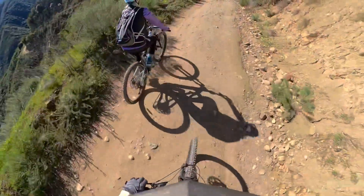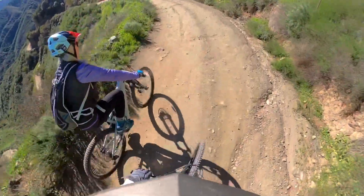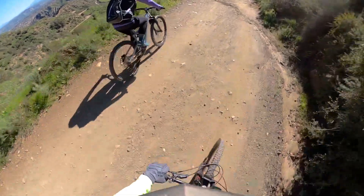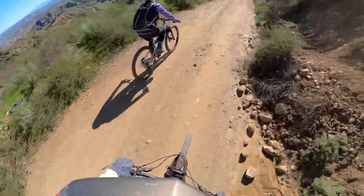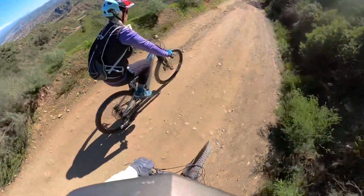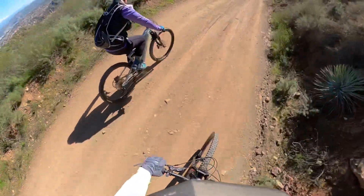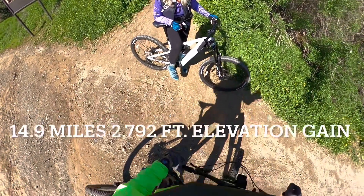Look at you — sure-footed and steady like a mountain goat. Look at that, shredding the trail — look at this coming up, this gnarly rut, just boom, dominates it. So first ride in the books on your new Fezzari Wire Peak.